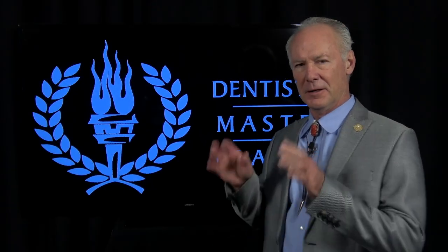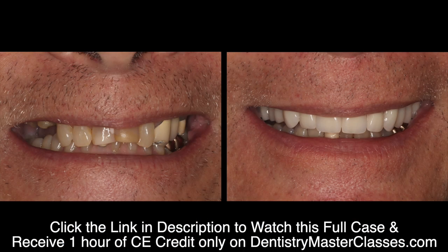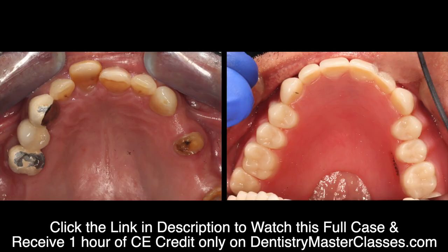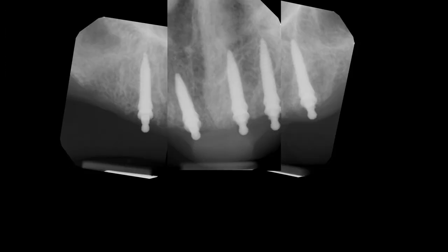Hello, this video is a small portion of a complete comprehensive video. If you'd like to see this complete comprehensive case and many other complete comprehensive cases, click on the link in the description below. This Dental Minute is on extraction of all the maxillary teeth for an implant-supported maxillary denture.